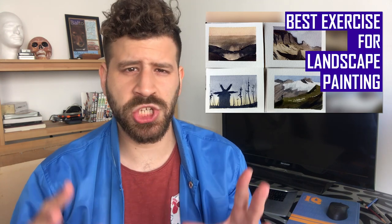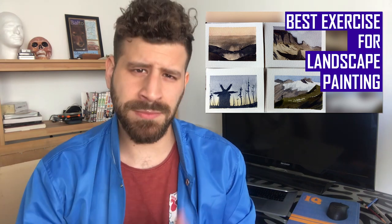Now if you recall, back in the day I did a video titled - I believe - 'the best exercise for landscape painting,' in which I did thumbnails - the thumbnail exercise. Today I'm gonna do a kind of revisited version of that. This time however we're gonna focus even more on composition and on the large shapes and how to portray them.